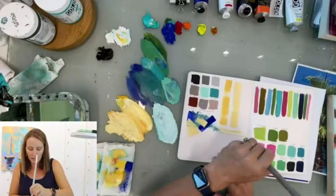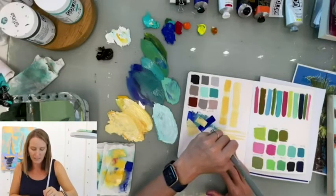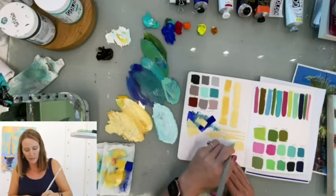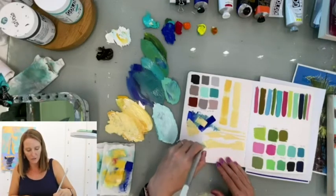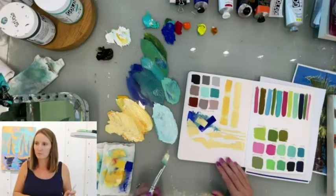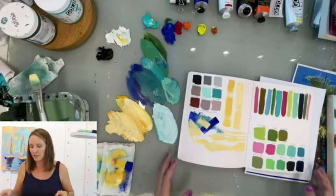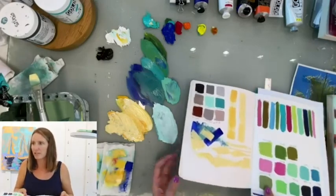I get in there and experiment — I smush and get skinny, smush and get skinny. I come in and see what I can do with my brush. This is a skill that you can build by experimenting, by having fun, and trying different things.